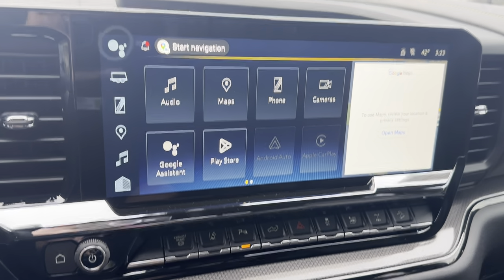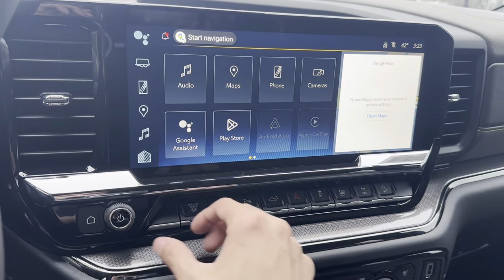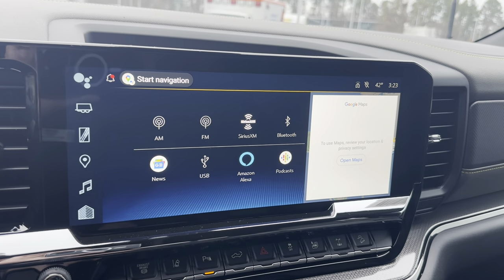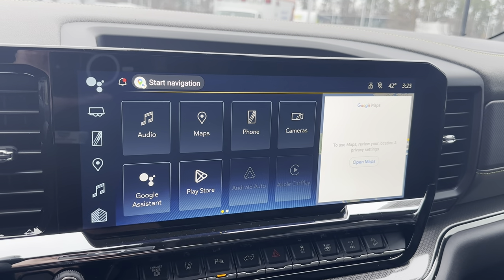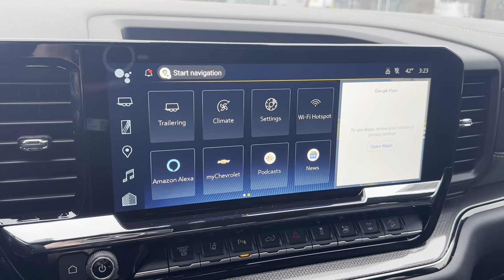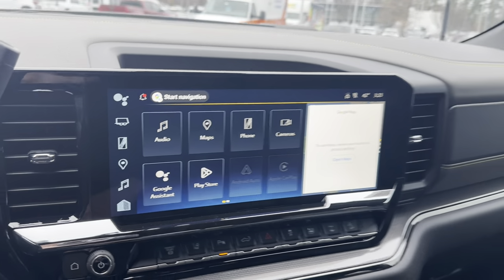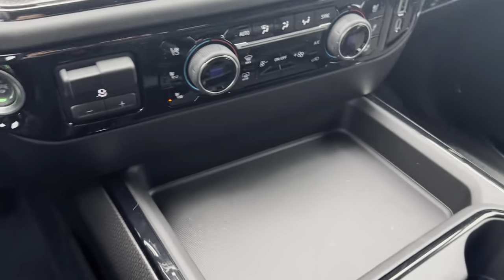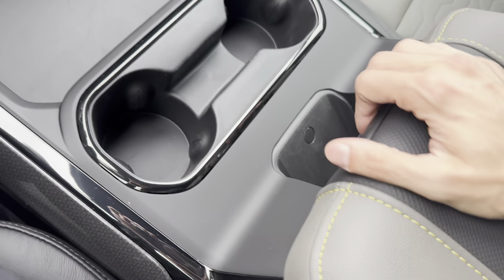We have our screen here with our audio — you have AM, FM, SiriusXM radio, as well as Apple CarPlay, Android Auto, and Bluetooth. We have our built-in Google Maps, all of our cameras, and a few different apps to play with. Really nice infotainment screen — it's absolutely huge. I think it's 15 inches, according to the Chevrolet website.